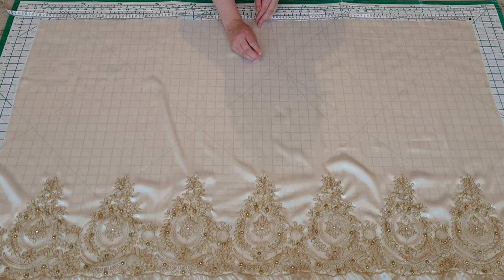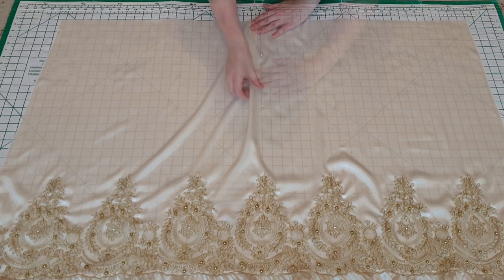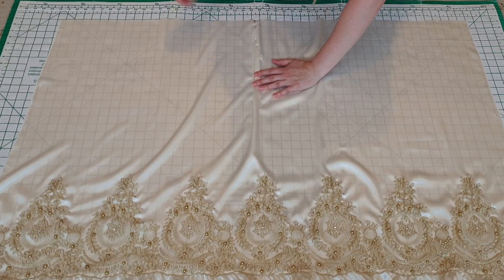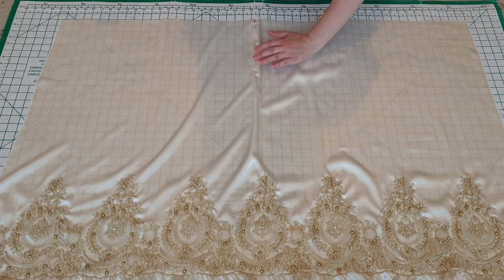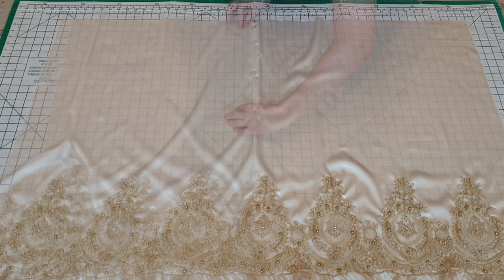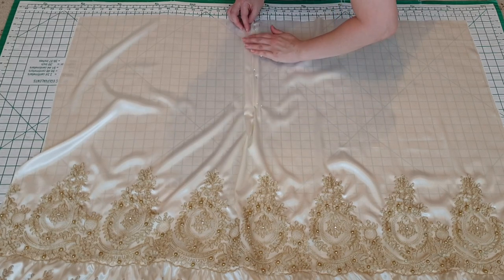Time to pleat. I secured the panel along the centre front line, then used the fact that I could see through my fabric to the one-inch lines on the cutting board to bring the panel to a third of the original size using one-inch pleats. I secured the pleats using multiple pins.